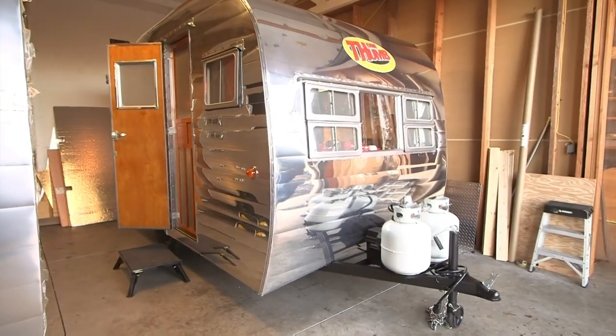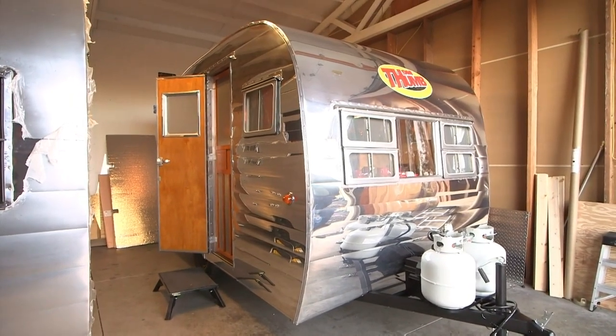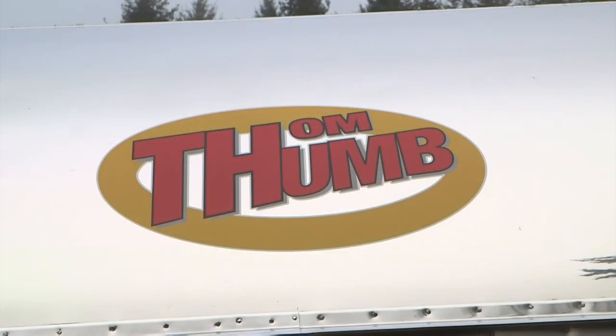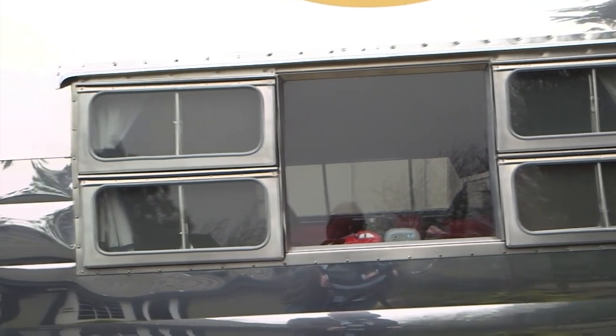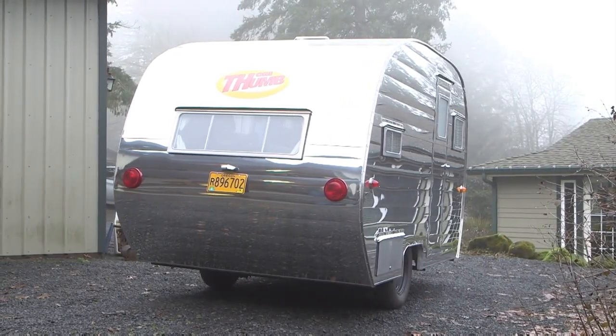The Tom Thumb vintage trailer is unlike any new RV you've ever seen. Tom Thumb Trailers is an idea I had to recreate the old-style trailers so that someone could have the old trailer feel but have a brand new trailer at the same time.